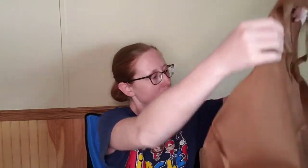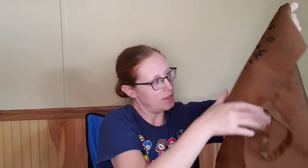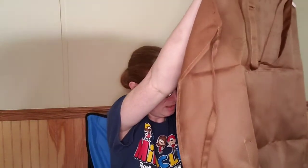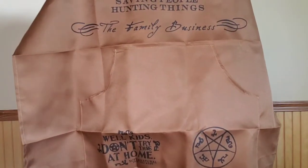And then we have a kitchen apron. I believe this box is trying to tell me I need to cook more — that's the vibe I'm getting, they think I don't cook enough. This also says 'Saving people, hunting things, the family business.' It says 'Well kids, don't try this at home,' and also has the anti-possession symbol on the pocket part of the apron and the Winchester brothers' emblem.